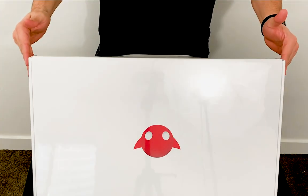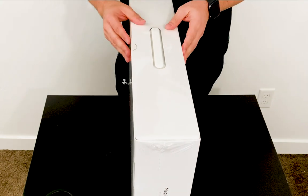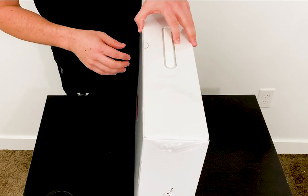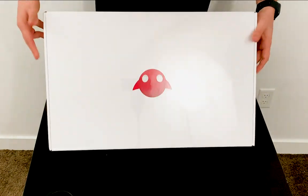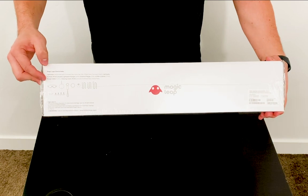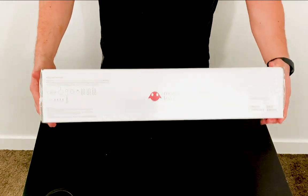All right guys, so here it is — here's the Magic Leap. I received it yesterday and I didn't want to open it because I wanted to show it to you guys. You can see it's a pretty large box, but it's actually pretty light. It's completely sealed, with a little handle here. You can see the seal here saying once the seal is broken, it cannot be returned — regular warranty policy. If I turn it this way, you can see the components that come inside: a lightwear, the control, a power cable, and additional accessories. There's also the Magic Leap logo and barcode and model information.